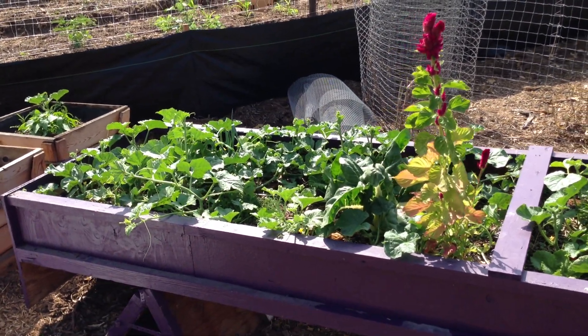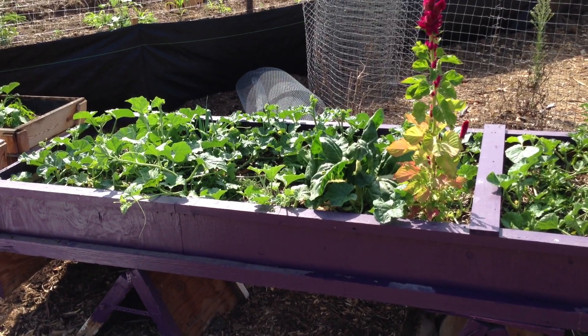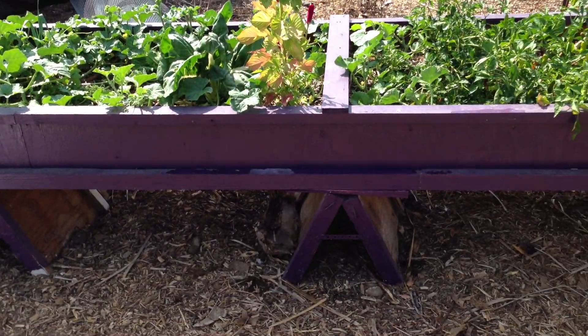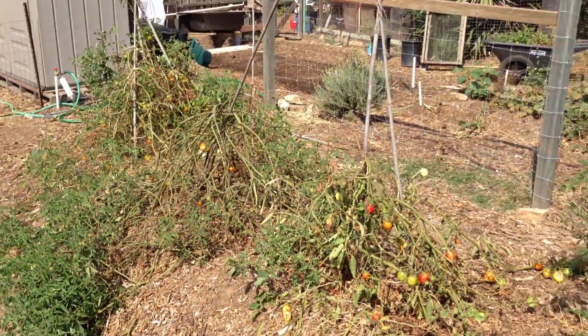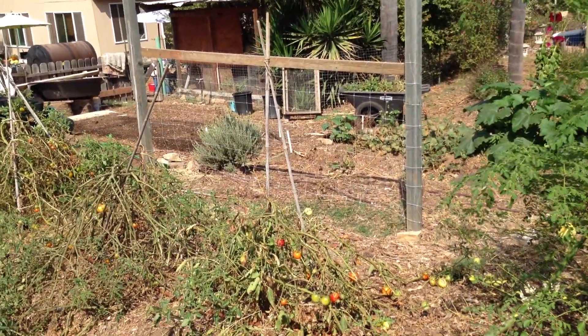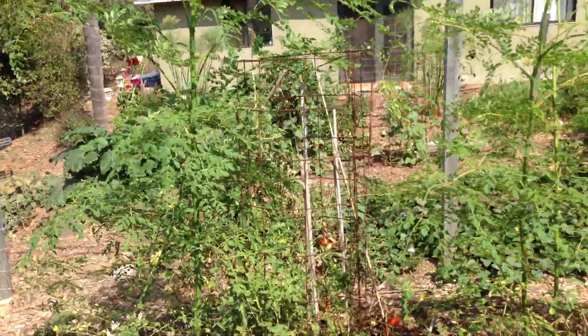Hello, this is Tall Paul with PermacultureCentral.com, and here we see an off-the-ground raised bed. We had, and do have, a problem with rodents like mice, rats, and ground squirrels, especially in this kitchen garden.